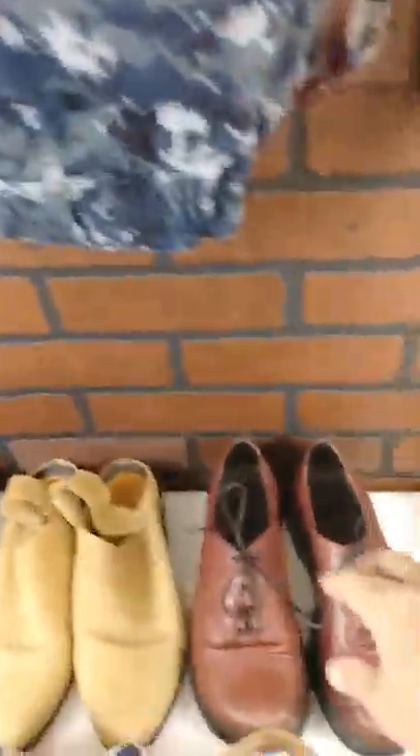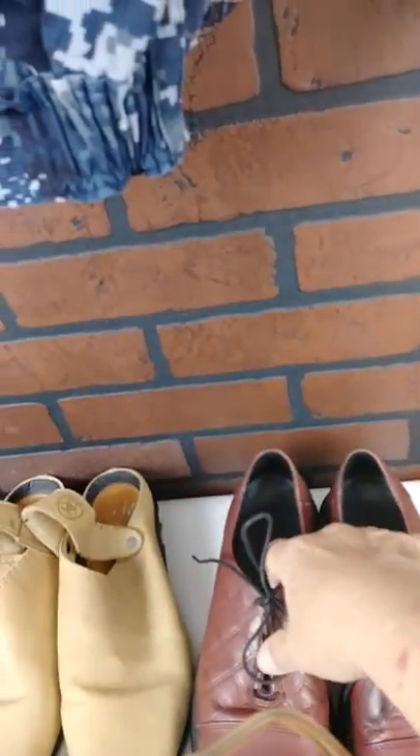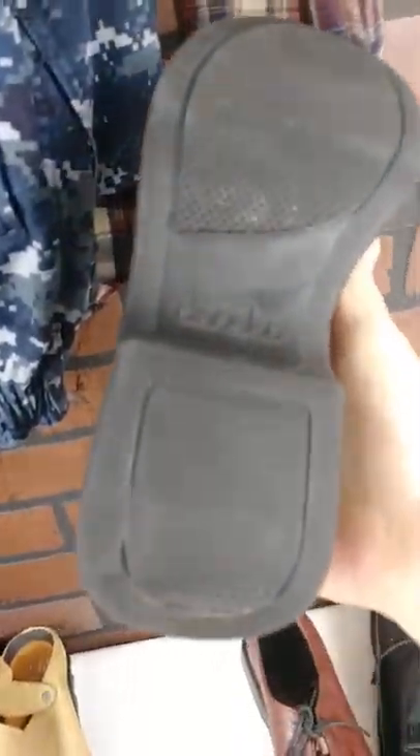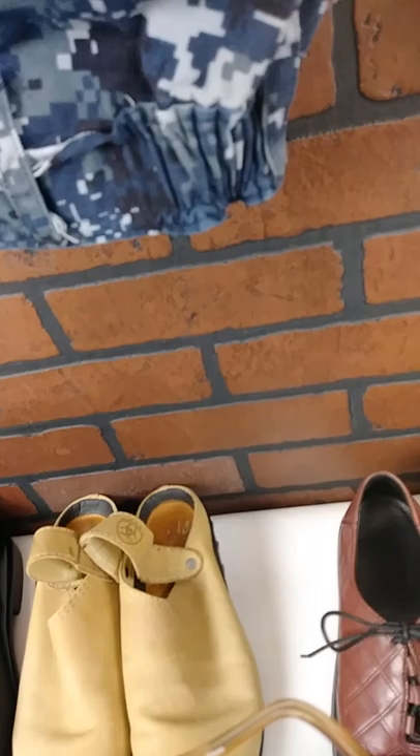They're black I think, but I can't see that well. The next ones are called Dansko — D-A-N-S-K-O. I try to clean the bottoms the best I can. I'm not gonna try to sell mud or none of that kind of stuff — it just doesn't look good.